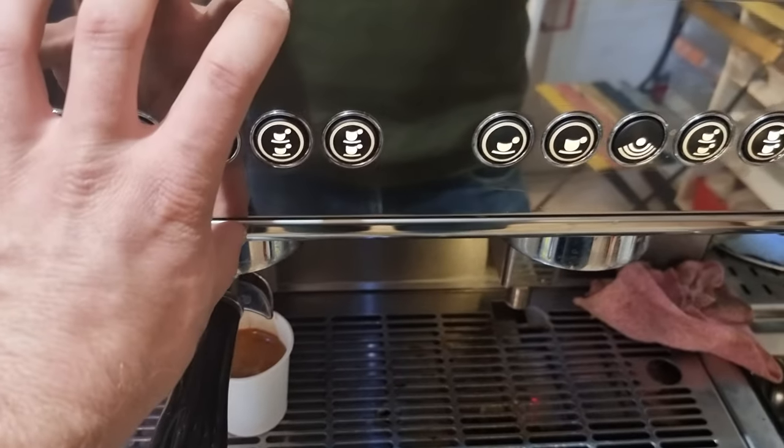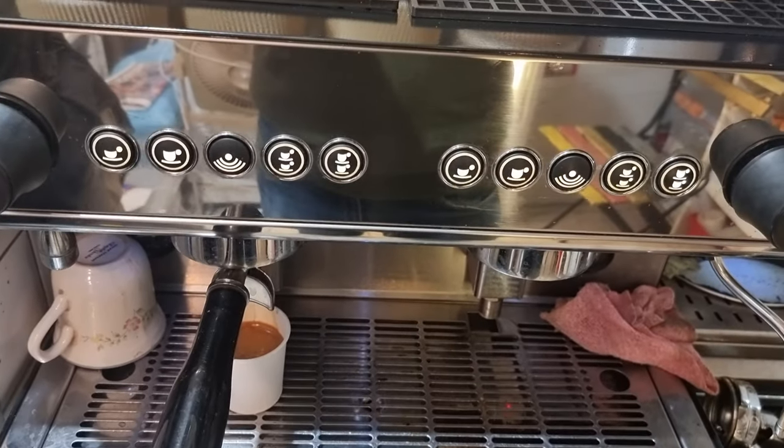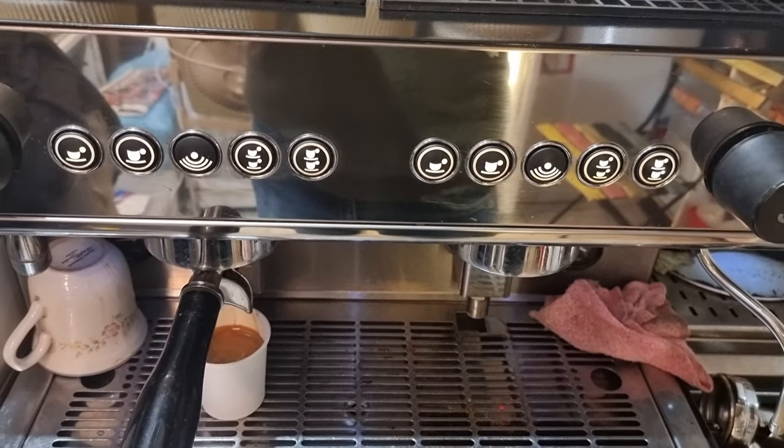Remember, whatever you do on the left-hand side, the right-hand side automatically remembers. That's how easy it is to program the IB7 Eberital coffee machine.